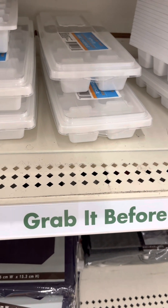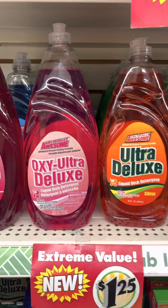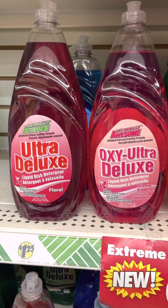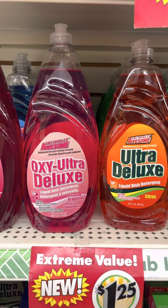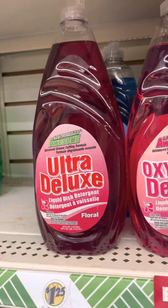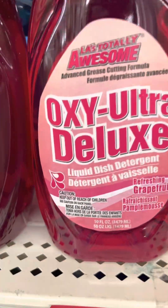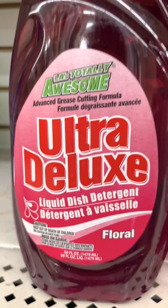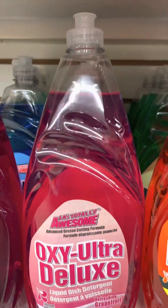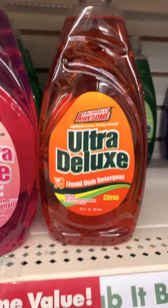I definitely couldn't resist this big colorful bottle of dishwashing liquid. We have the Awesome dish soap — I'm going to grab this 50-ounce bottle. We already reviewed the blue one, so I think I want to review this one. I can't decide between orange, grapefruit, or flower scent. I'm a citrus fan as well as a grapefruit and floral fan — this is a hard decision. I'll probably go with the grapefruit or the flower scent. We will definitely be reviewing these dish soaps.